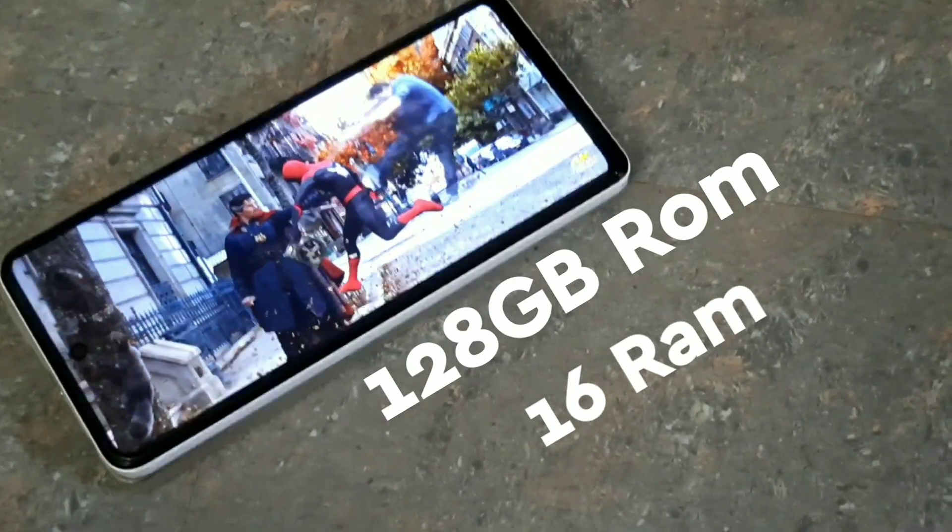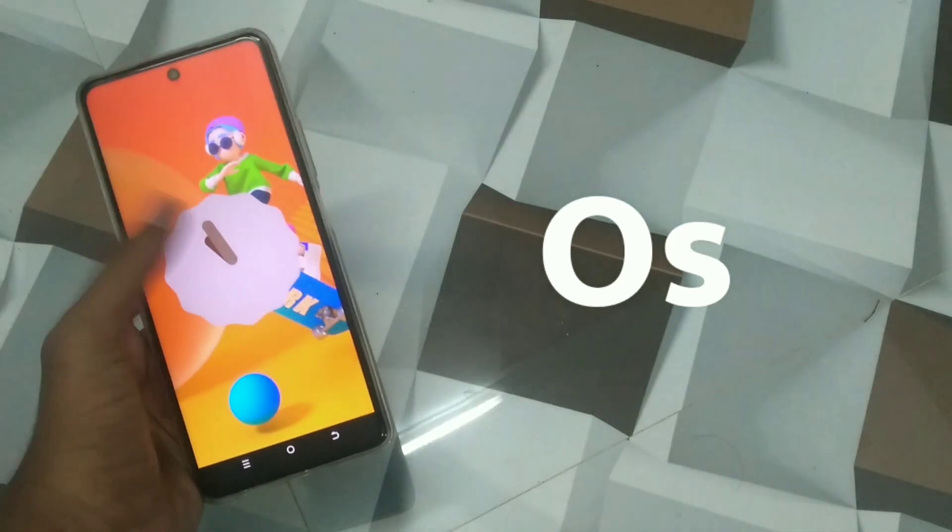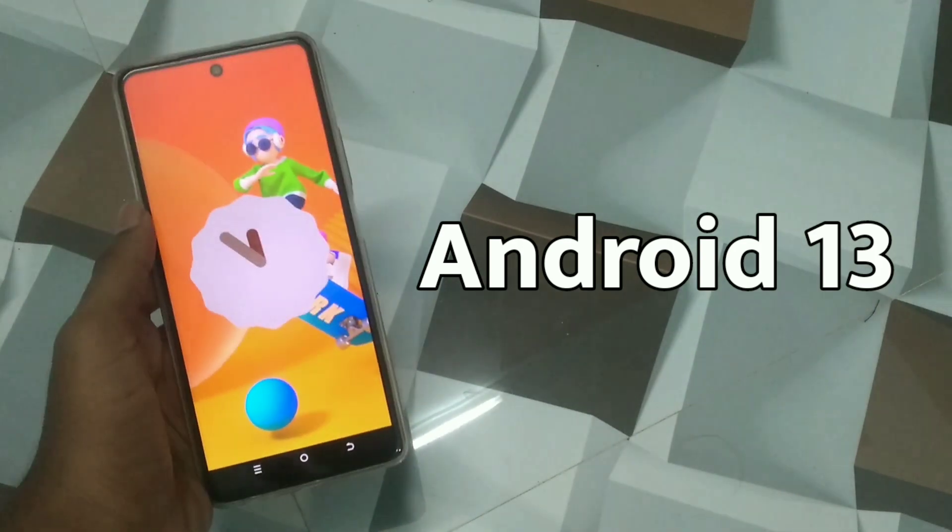You can use the 8GB RAM with an extended RAM option up to 16GB. It runs on Android and supports 8GB RAM for Android.